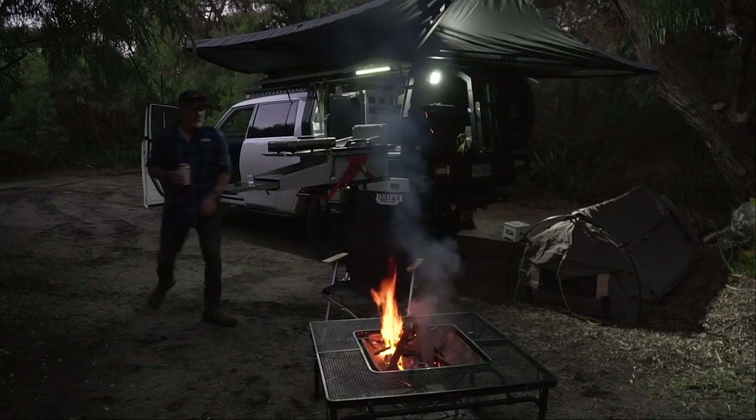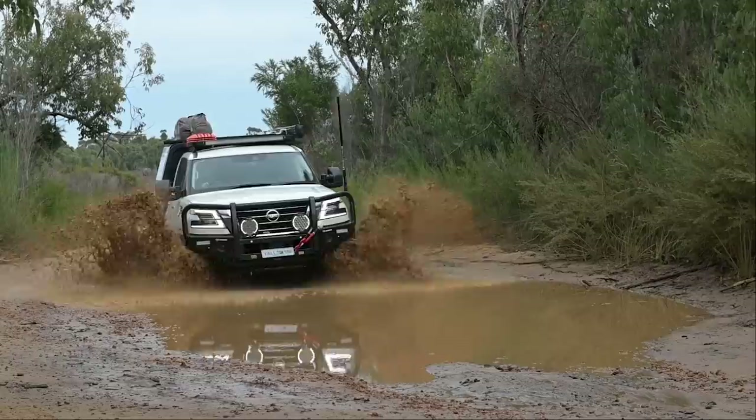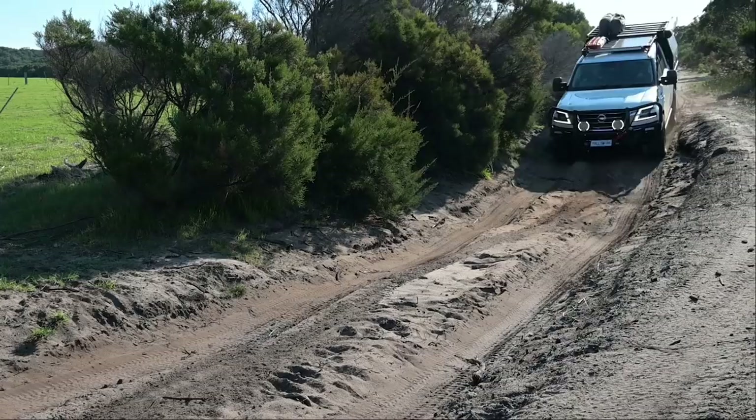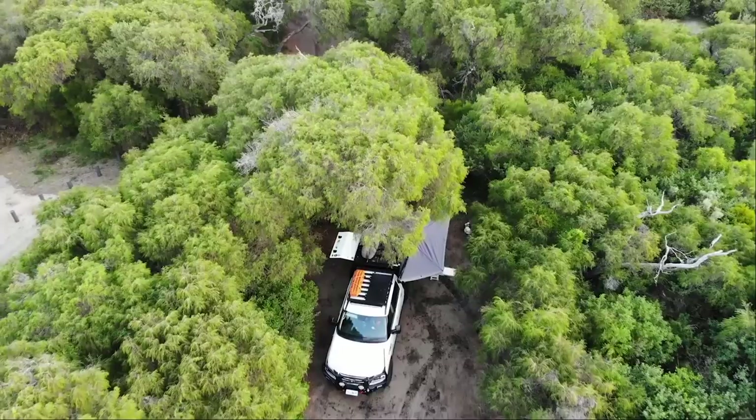Today is a monumental day — a day I've probably been waiting for for years. Today is the first day I take my brand new Y62 Patrol not only off-road, but camping for its first time. I've driven it about eight kilometres off-road — four k's down to my local beach and four k's back again — and haven't had it off-road since. Never camped out of it, obviously. So I've got it decked out. We've done quite a bit of work to it. Really, really pumped for this.